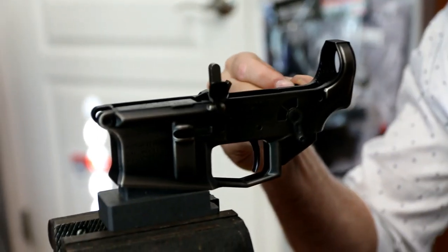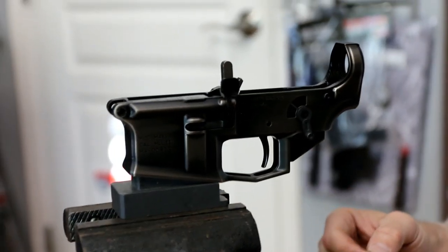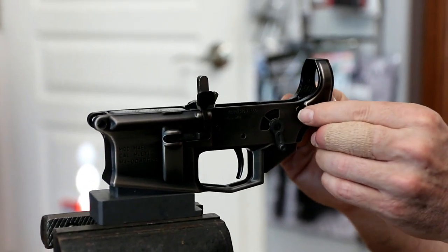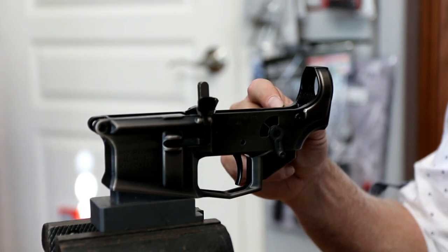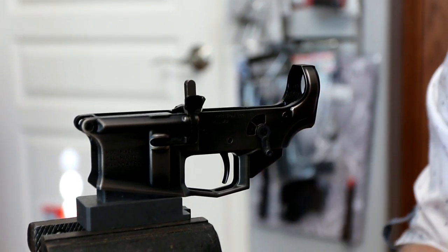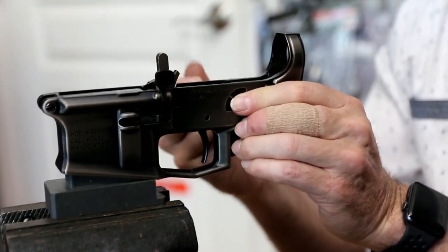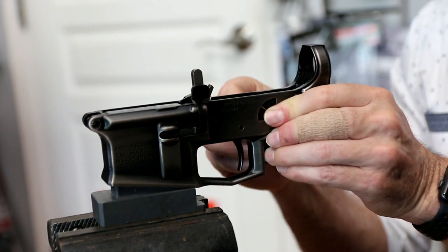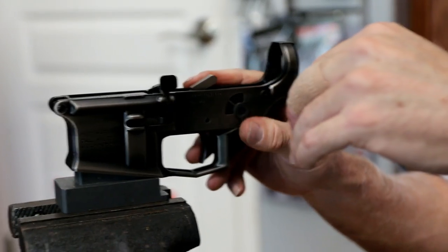Slide the rear takedown pin in, take the detent and feed it in the back of the receiver, then chase it with a spring. Sometimes I'll clip a coil or two off if I've got a poorly-made detent with a sharp edge — this one feels nice and smooth on full pressure so I'll go with that. Now let's install the right side of the selector. This selector is called the Crank — I kind of fall in love with it because your finger kind of pivots on it when you run it. It's nice.